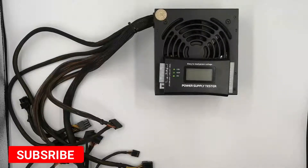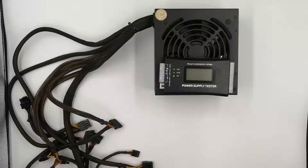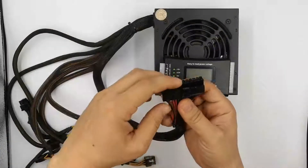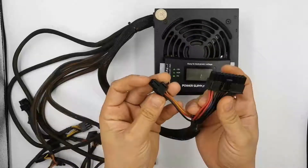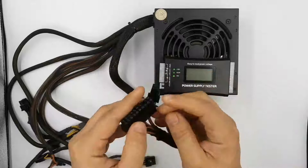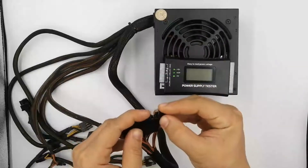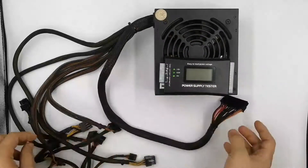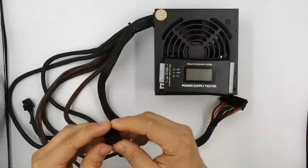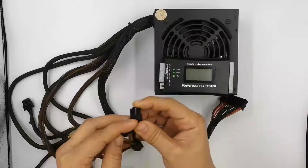Before we begin, let us first familiarize ourselves with the many different types of connectors on a power supply. Your main power supply cable is either a 20-pin or 24-pin ATX main power cable. Some power supplies come with a 20-plus-4 ATX main power. Another cable connected to your motherboard is the 4-pin ATX 12-volt power cable, which comes as a single 4-pin connector or two 4-pins together making it an 8-pin connector.